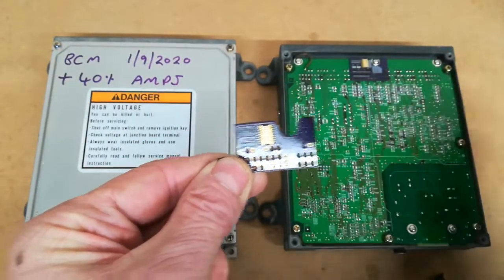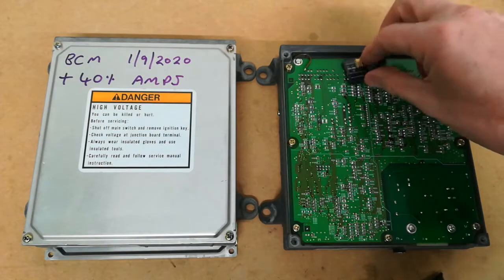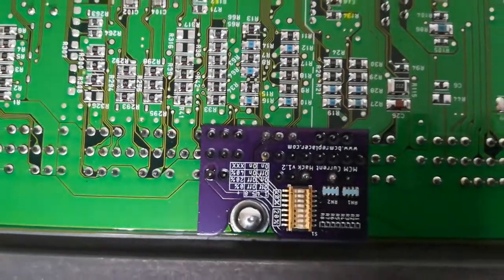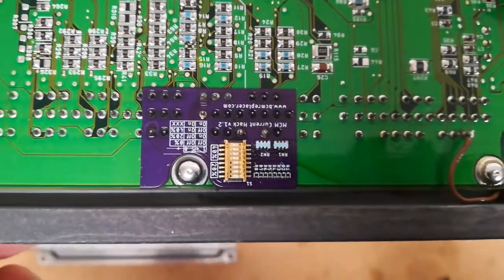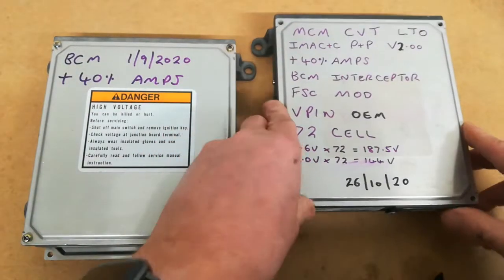So to recap: open it up, take the top off, offer the board up so it drops onto the correct pins, solder it into position. You do need a hot soldering iron and decent quality solder. This one has been set to 40%, which is the standard. Put the top back on and it can go back in the car.